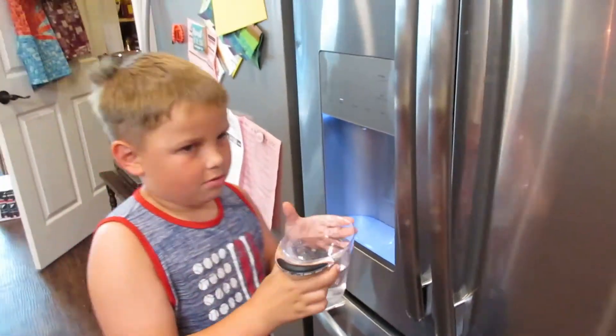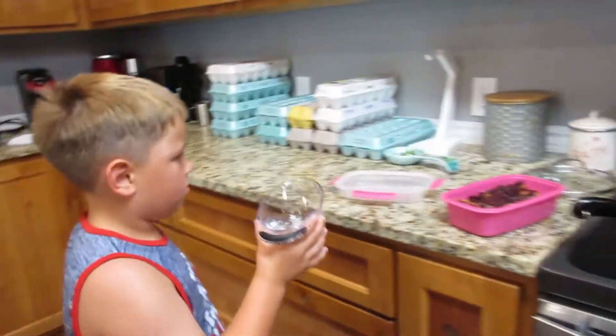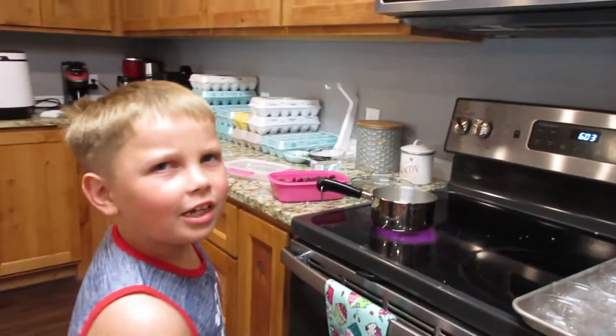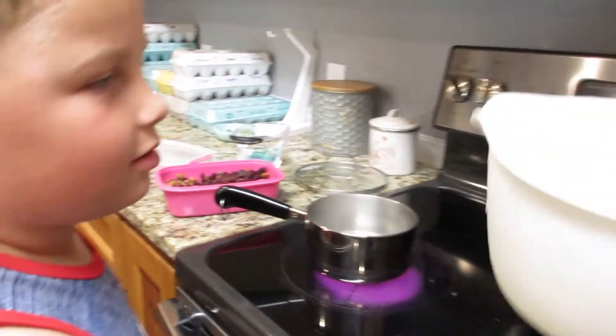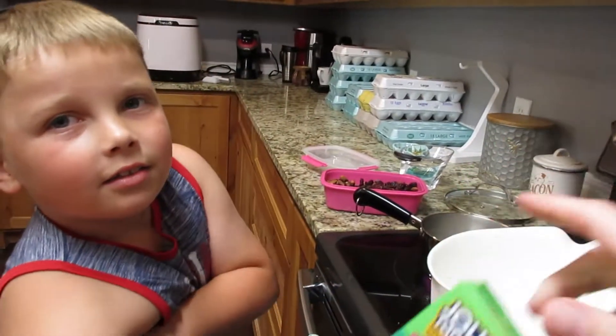We're making jello cups — I almost said jello shots, but we are not making jello shots for a kid's birthday party. Jello shot glasses? Jello shots are for adults. What are those? It's just an adult dessert. Okay, go ahead and open that up.